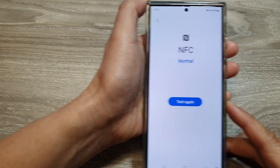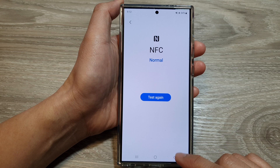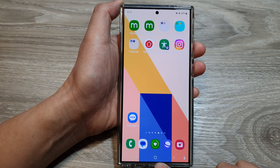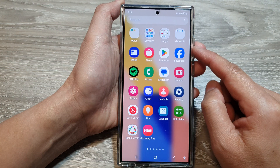How to test and diagnose if NFC is working correctly on the Samsung Galaxy S24 series. First, tap on the home button to go back to the home screen, then swipe up to go into the app screen.